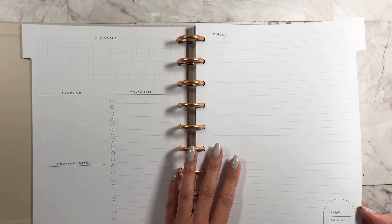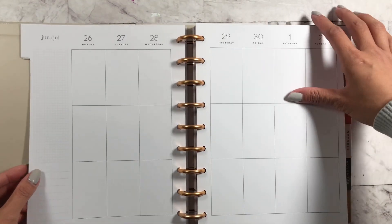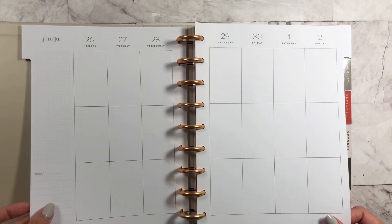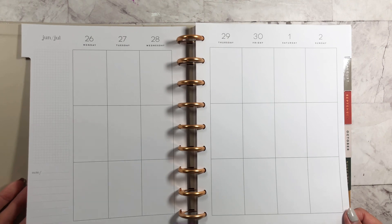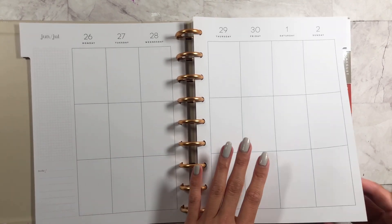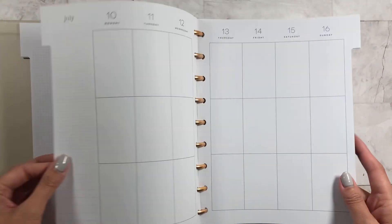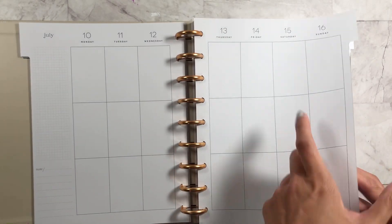Helpful tip: capitalize on the chance to multitask. This is a vertical layout and it's so clean. There are no decorations or anything in it — you can just decorate it yourself. If you don't like decorating, this is probably the one for you. It's very clean, and there's also no quote on the third page.